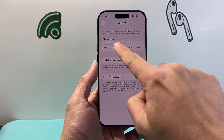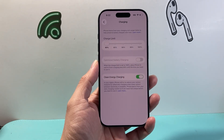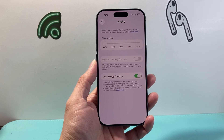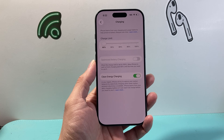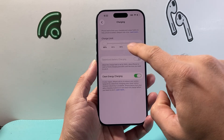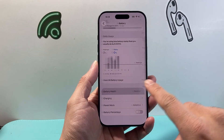What I recommend is that you set it at 80 percent, so that your phone, over a long period of time, doesn't charge past 80 percent, which can put strain on your battery and reduce your battery health more quickly.